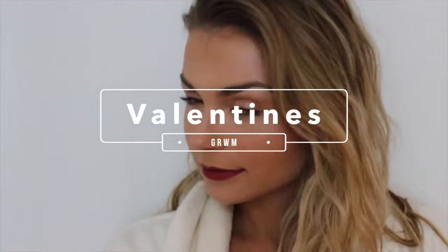Hey guys, so today I'm going to show you how to get Valentine's Day ready. We're actually going to start with body prep and showing you how to get silky smooth for the day.